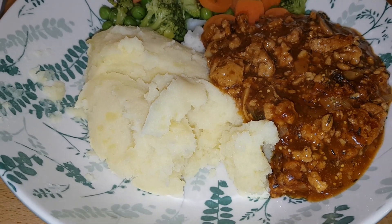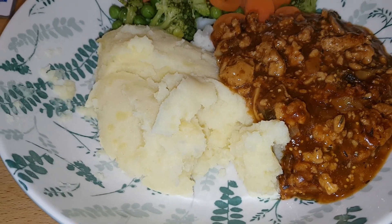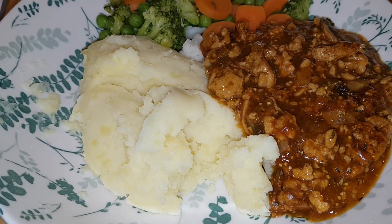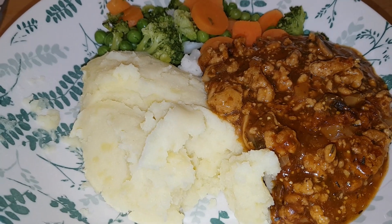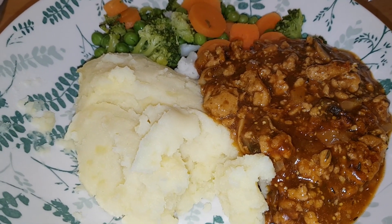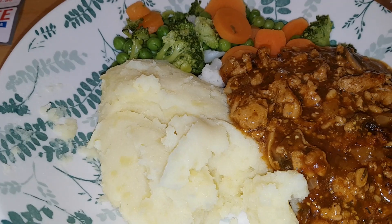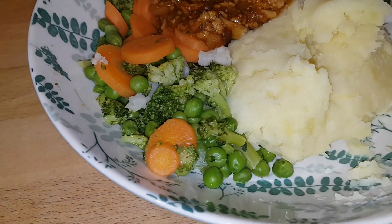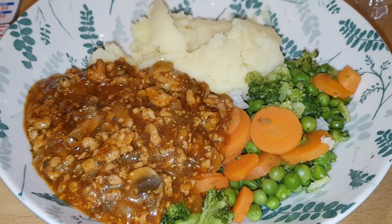Hi everybody, it's Thursday evening and we've got savory mince tonight. This is a package of turkey mince that I browned in the skillet, then took out while I softened some chopped onion with garlic and added chopped mushrooms. I put the mince back in, added a tablespoon of balsamic vinegar, two tablespoons of tomato puree, about a teaspoon of dried thyme, and a tablespoon of wholegrain mustard. Then I added about 600-700ml of gravy made with gravy granules and let it bubble away while the potatoes and vegetables cooked. We've got mashed potato and steamed mixed vegetables - a simple Thursday night savory mince with potatoes and veg.